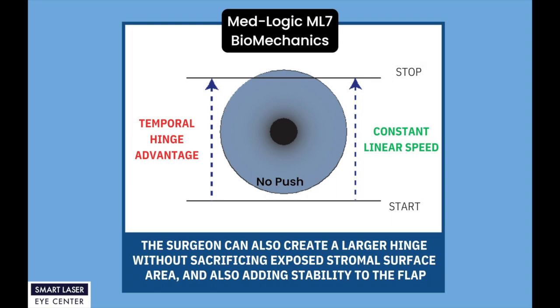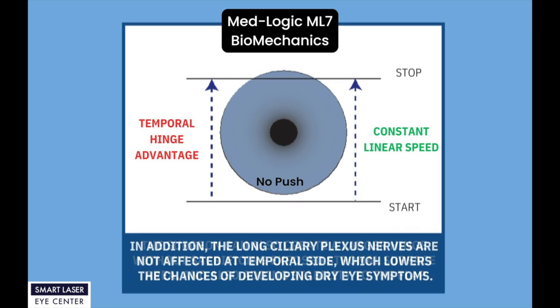With the temporal hinge, the surgeon can also create a larger hinge without sacrificing exposed stromal surface area, while also adding stability to the flap. In addition, the long ciliary plexus nerves are not affected at the temporal side, which lowers the chances of developing dry eye symptoms.